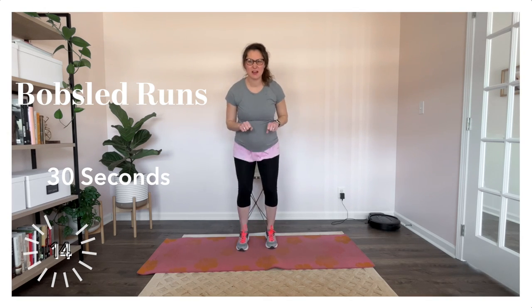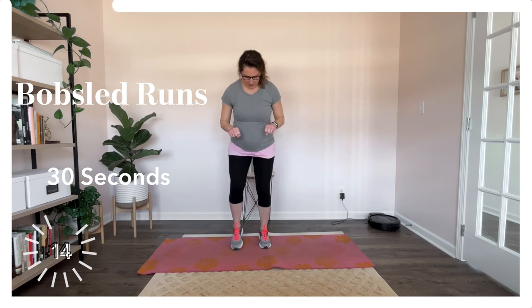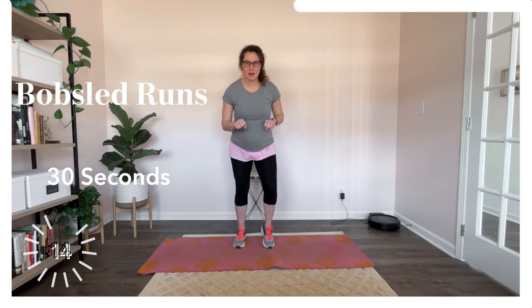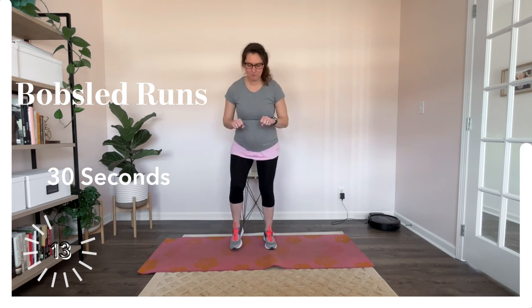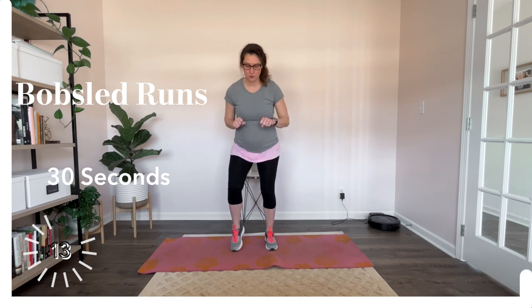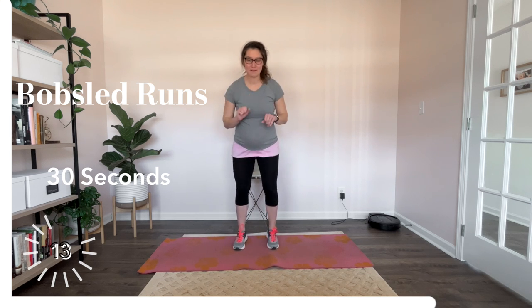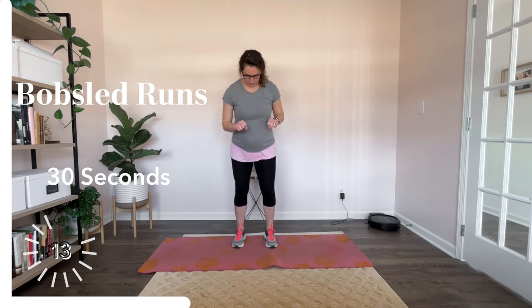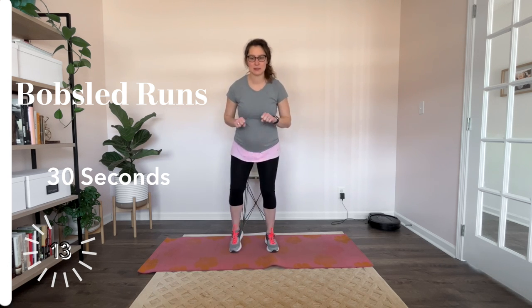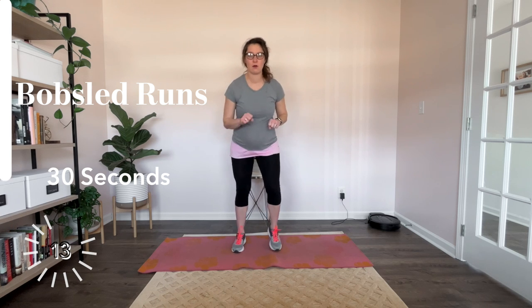Alright, so get those feet ready. Get those hands on that bobsled. We're doing kind of like quick feet — kind of like we are at the start, pushing that bobsled. Halfway there. These are thirty second intervals, then we have a quick five seconds in between each one. Not too much rest today. Five more seconds.